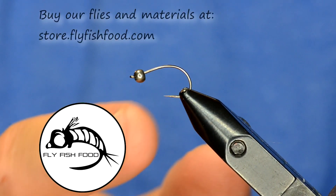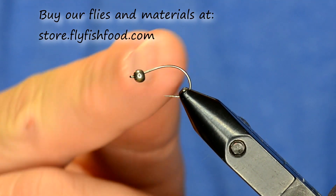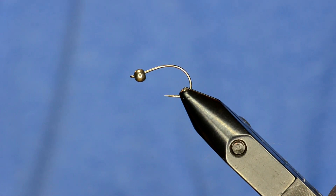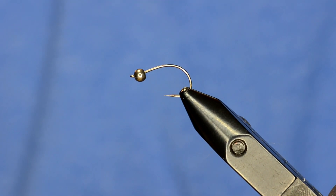I've got an Allen N205BL hook with a 3.2mm bead. I actually prefer a N204BL scud hook on this as well — either hook works.